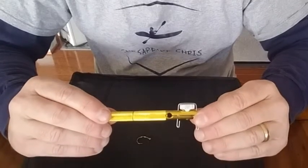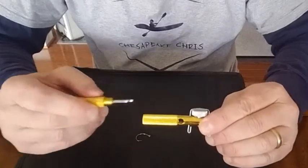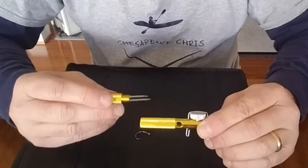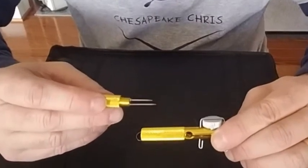In a previous video when I showed you how to use this tool to tie a snell knot, I showed you how the handle unscrews and it has these needle parts to clean out the eyelet of a hook. Well, you can also use this to tie line onto a hook without using a snell knot. Let me show you how this works.